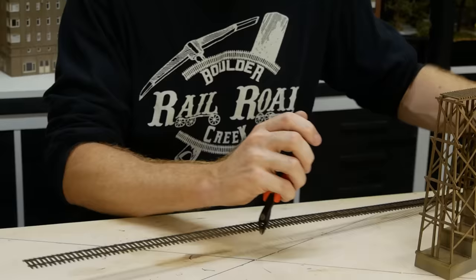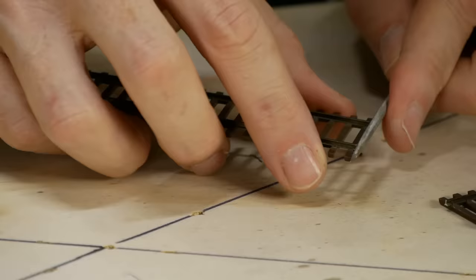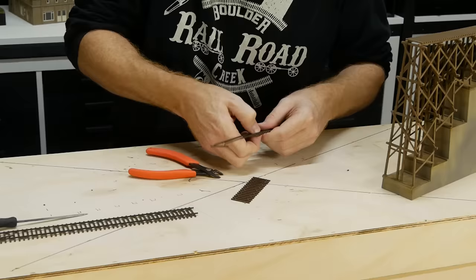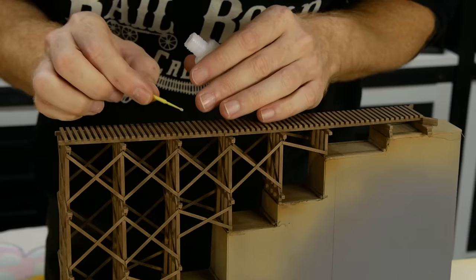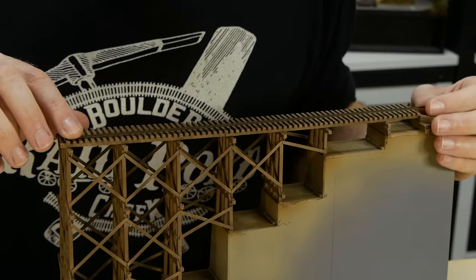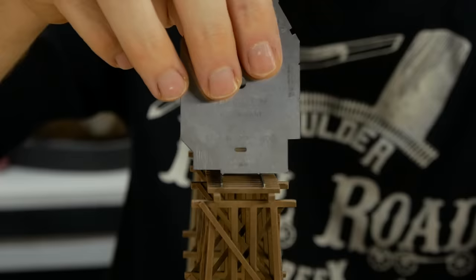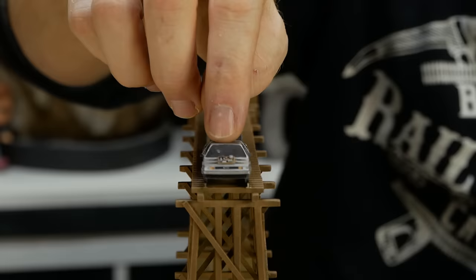Now for the track. This is a piece of Code 70 Micro Engineering Flex Track. A section of rail is trimmed just long enough to span the bridge structure. The rail heads are filed to remove any burrs so the joiners will fit. The ties are removed, leaving just the two lengths of rail. The position of each rail is accurately marked on the bridge so superglue can be applied in the correct spot, and the rail is lined up and pressed into position. You can use an HO scale track gauge to make sure the rails are properly spaced.